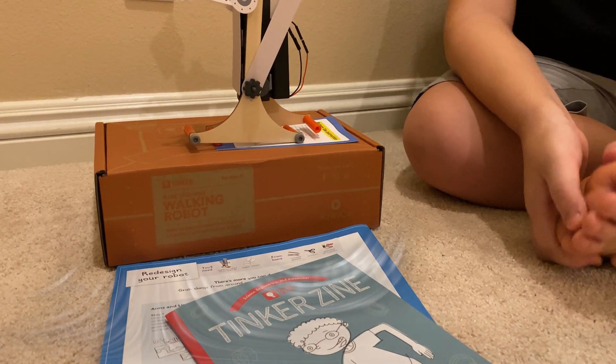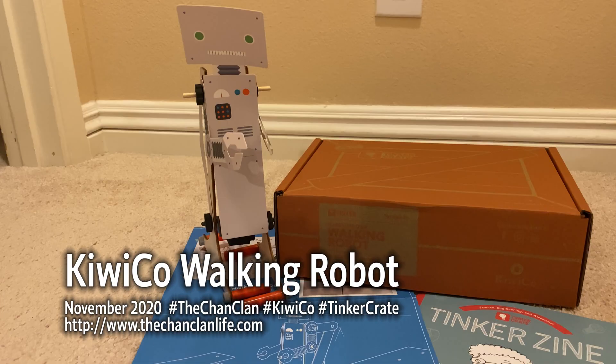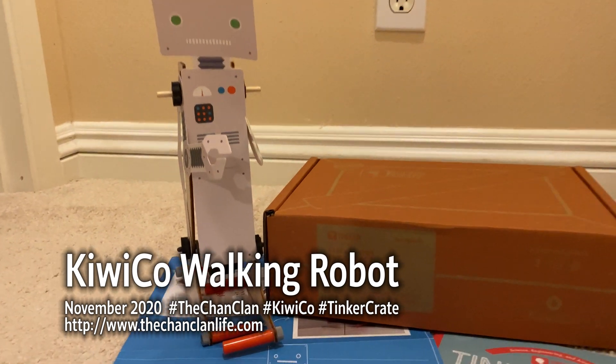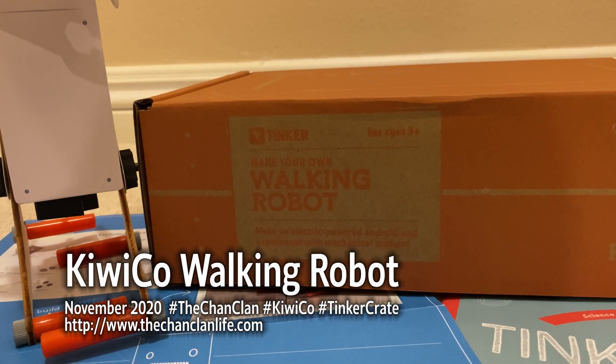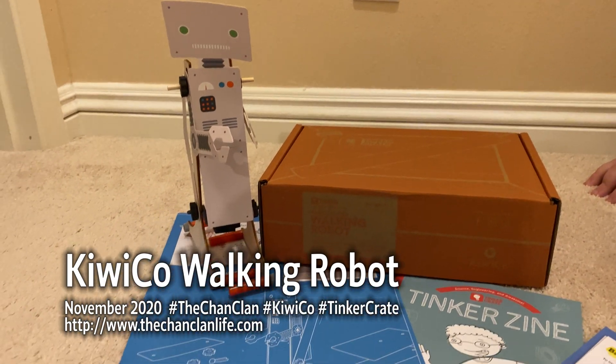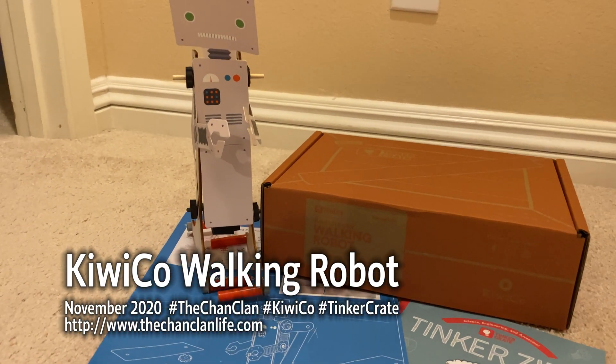Thanks for watching. And there you have it — this is the Walking Robot by KiwiCo Tinker Crate. Make your own walking robot. Check out all our videos and subscribe.